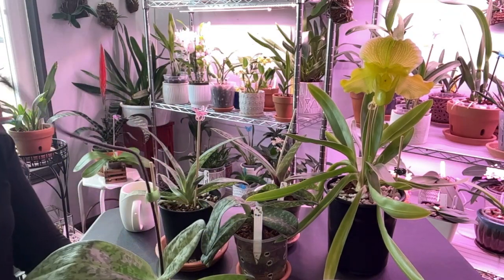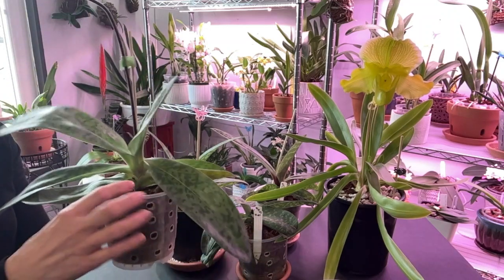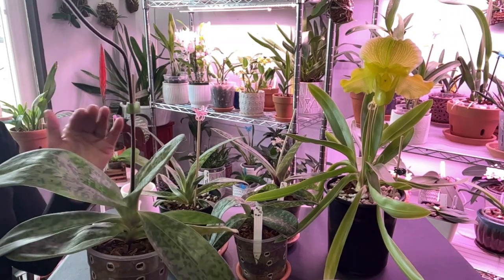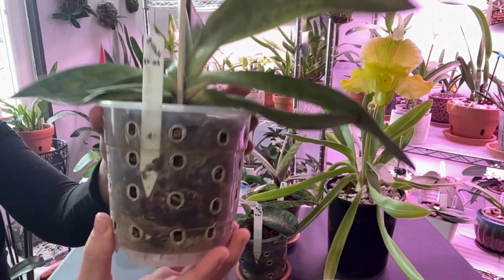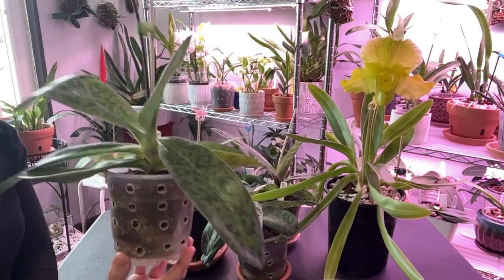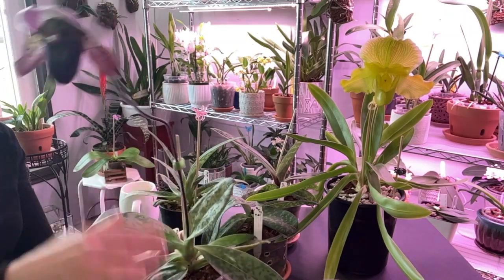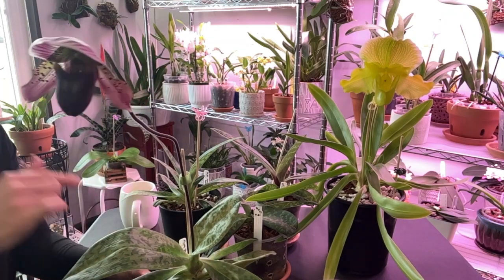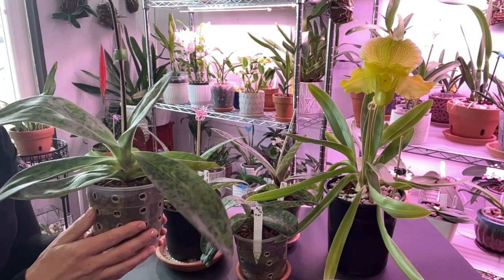So how do I water them? I set them in a bowl of water — I don't pour from the top because I'm very paranoid about getting water in the crown, which, much like Phalaenopsis, can cause them to lose leaves and head off to orchid heaven. This one is in a moss and small bark mixture and is literally bone dry right now. I let my Paphiopedilums dry out or practically dry out. During my surgery they had to dry out and they did fine.